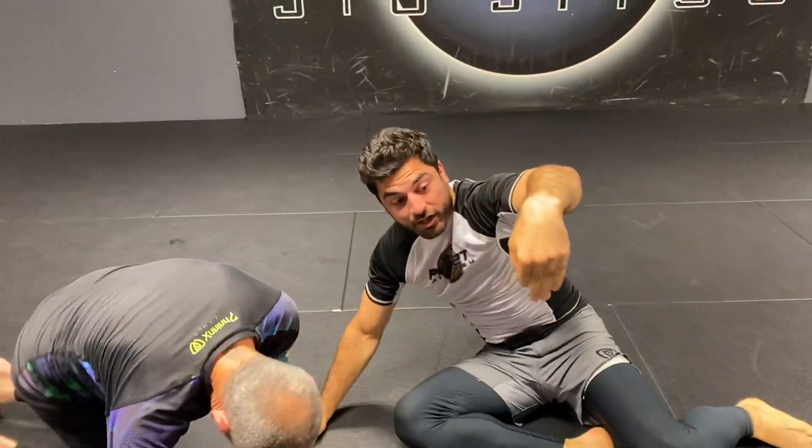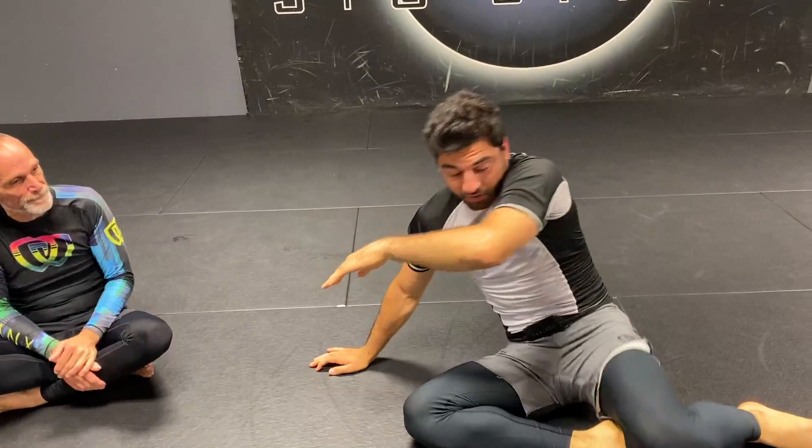Try that real quick. This time you're not reaching the underhook — you're more across already.